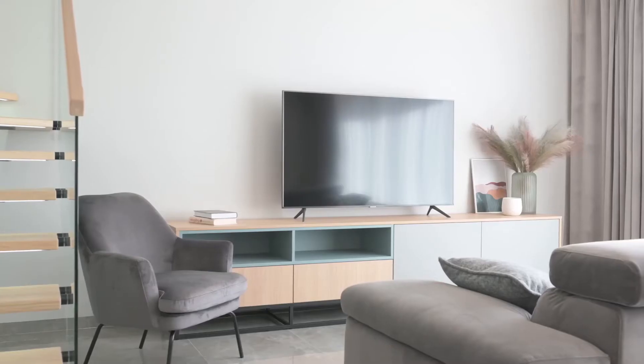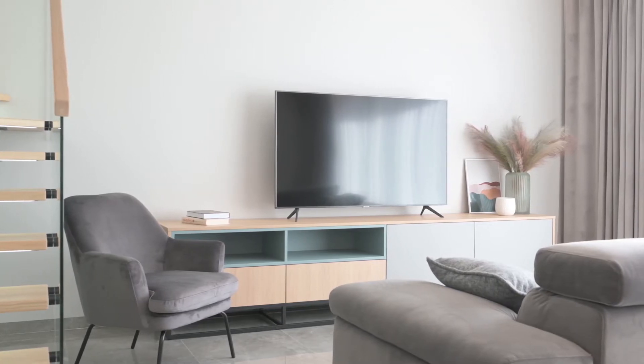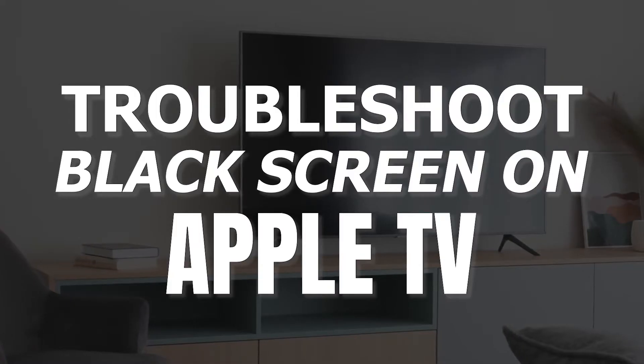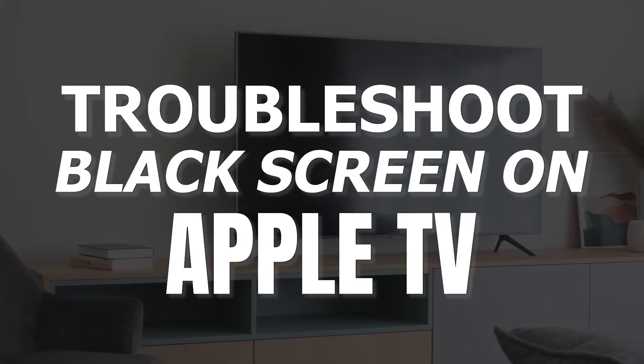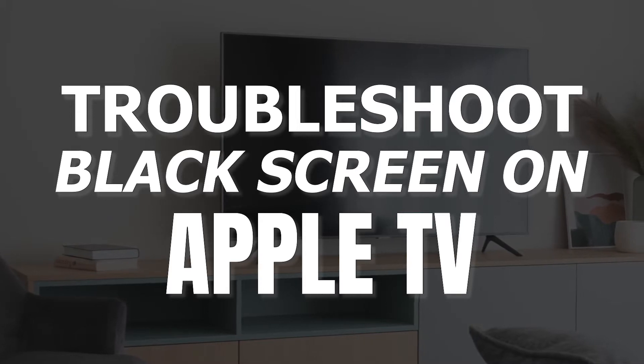It can be really frustrating when you settle in to watch some TV but your screen doesn't turn on. But before you go out and purchase a new TV, you might be able to fix it. In today's tech video, I'm going to show you how to troubleshoot and fix your Apple TV if it won't turn on and you have a black screen.